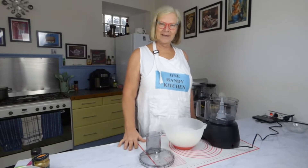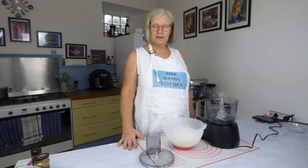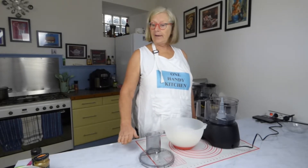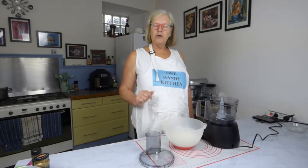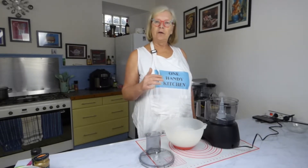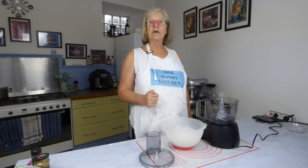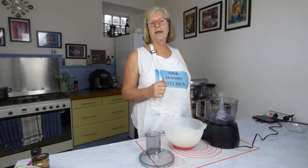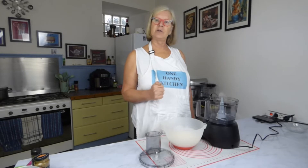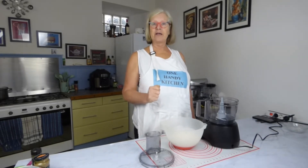Hello and welcome to my One Handy Kitchen. Today I'm going to be showing you how to make chicken and mushroom and leek pot pies. If you're a vegetarian you don't actually need to put the chicken in — this will still work. You just increase the amount of mushroom and leek that you put into this and you can make a vegetarian option.